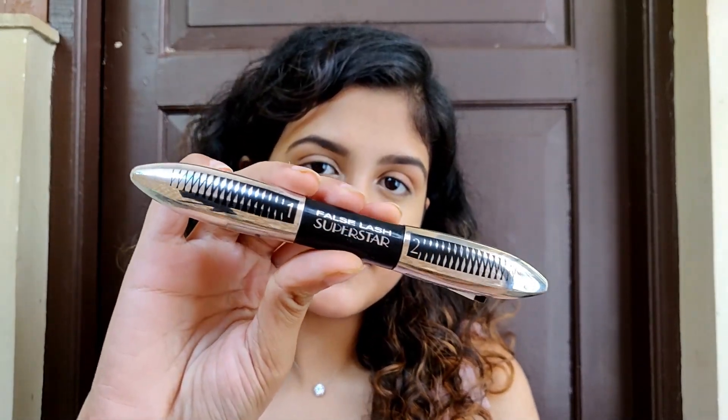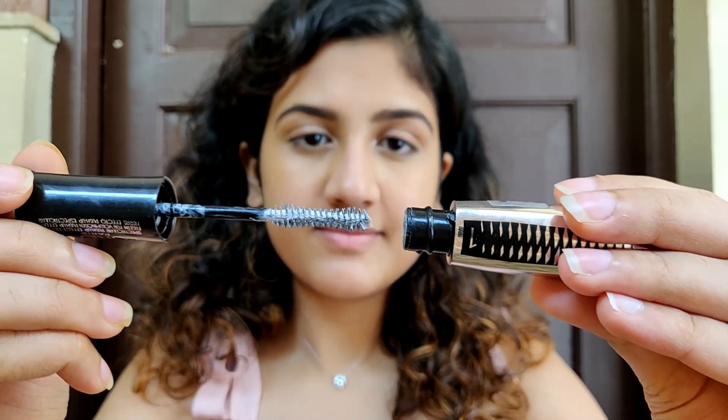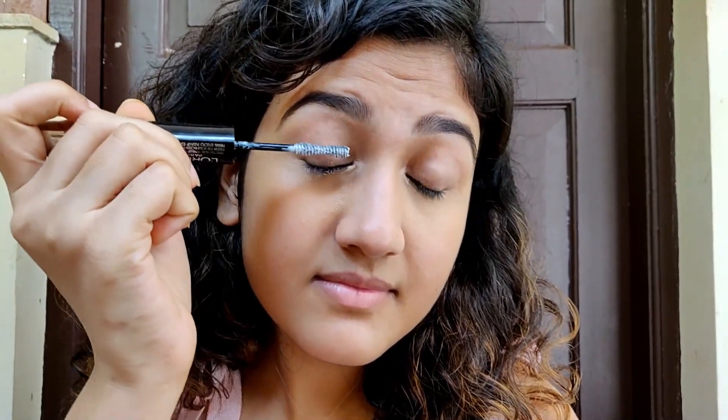Next I'm going to apply some mascara. It comes with a lash primer on one side, so I'm going to use that first. It makes your lashes look longer and fuller, and since I have really small lashes, I really like how this makes my lashes look. After applying the primer, I let it dry for a few seconds before applying the mascara.